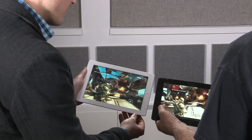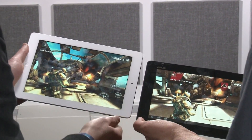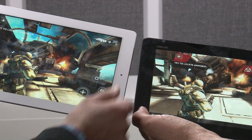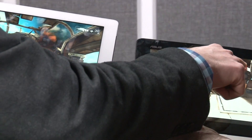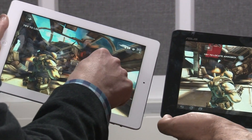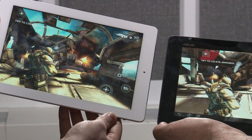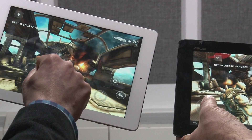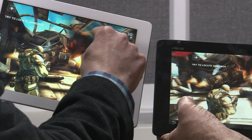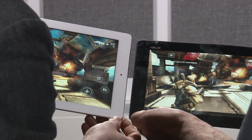If you zoom in close here, this display is a little bit brighter — it's on Super IPS mode. But the big difference between the two tablets is that the Tegra graphics allows for the billowing cloth effects that you see up here, and that's not even an effect that's available on Shadowgun on iOS for the new iPad. Otherwise, the level of detail is pretty similar, and you can see the billowing smoke here.